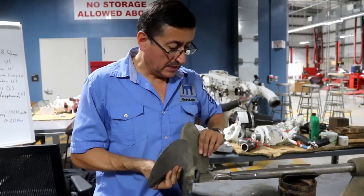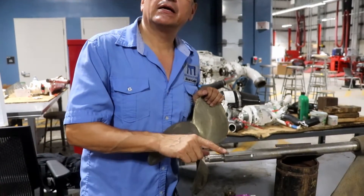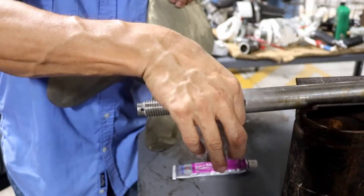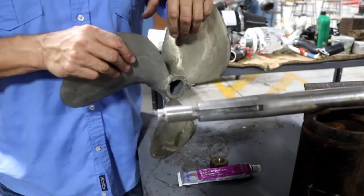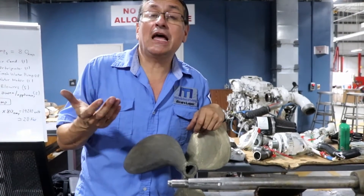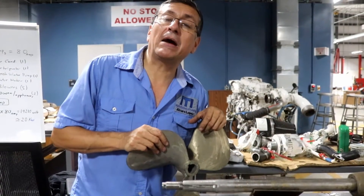Before you put back the propeller, I normally recommend — whether the propeller is old or new — to lap the surface of the shaft with the propeller, in order to verify that you don't have bubbles or air gaps between the propeller and the shaft. Why? Because if you have water or humidity in between the shaft and the propeller, this is a good element to accelerate corrosion between two dissimilar metals and accelerate galvanic corrosion.